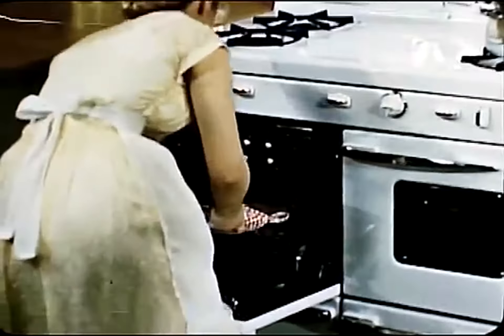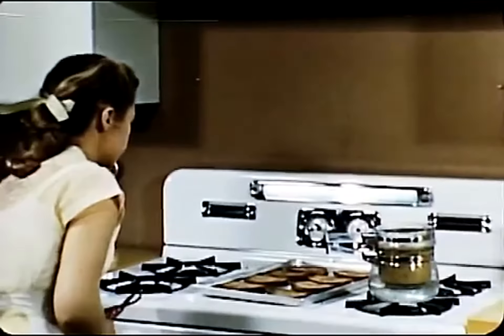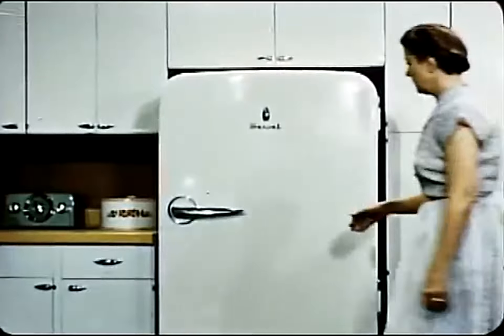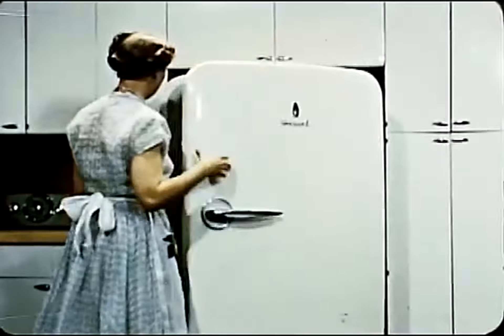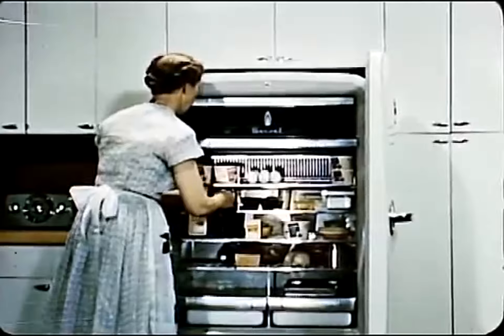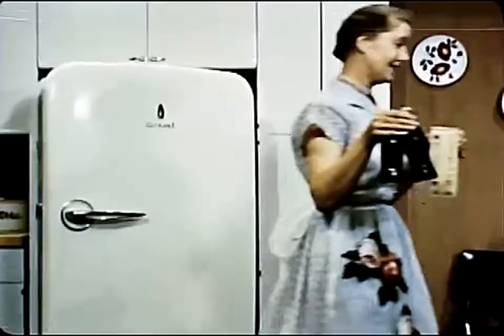The bread was toasted quickly in the broiler, and the rarebit is nearly ready to serve. What will be the beverage? Mother thinks she'll give the guests a choice of Coke or milk. When you can offer guests a choice, easily, it's a gracious gesture.